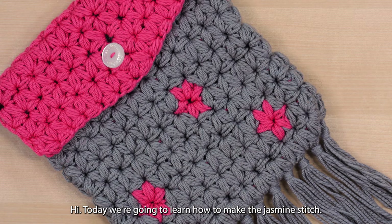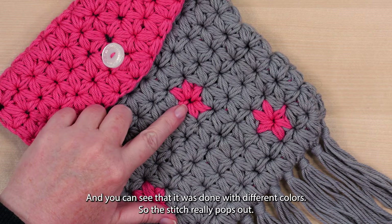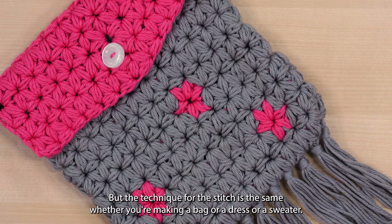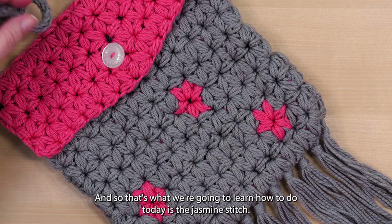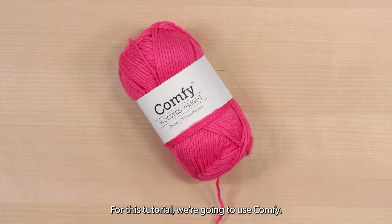Hi, today we're going to learn how to make the Jasmine Stitch. The Jasmine Stitch is used on this Peony Pocket Pouch, and you can see that it was done with different colors, so the stitch really pops out. But the technique for the stitch is the same, whether you're making a bag or a dress or a sweater.